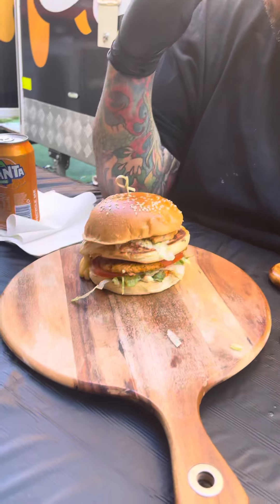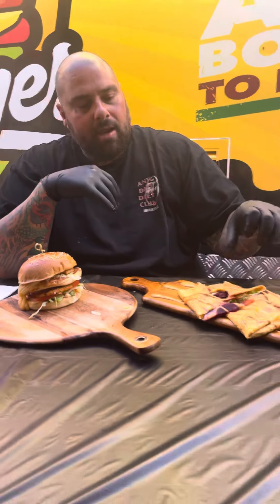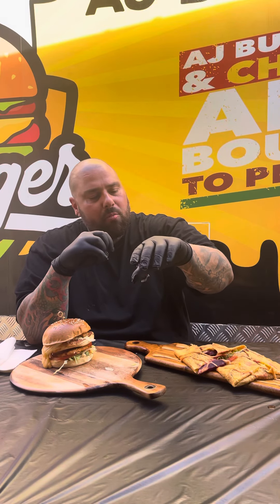All right guys, I'm here at AJ Burgers in Granville. We've got this vegetarian option — the Bundler. What this is, the boys put the egg on the grill and use the egg almost like a tortilla. Then lettuce, beetroot, tomato, and caramelised onions go inside with cheese.